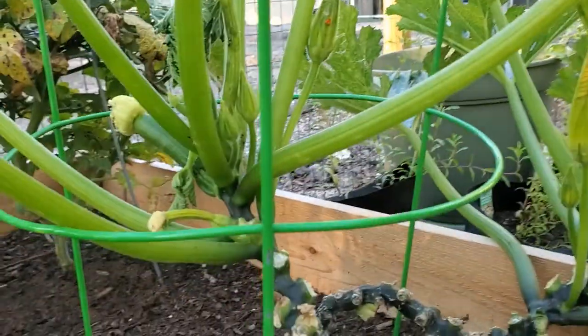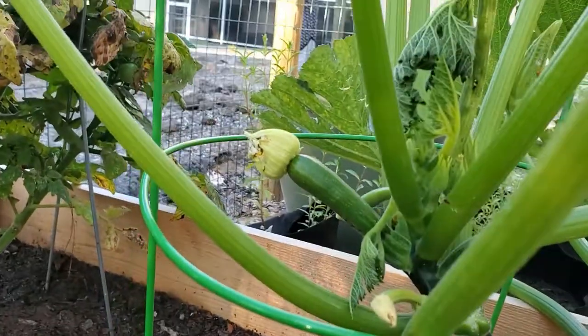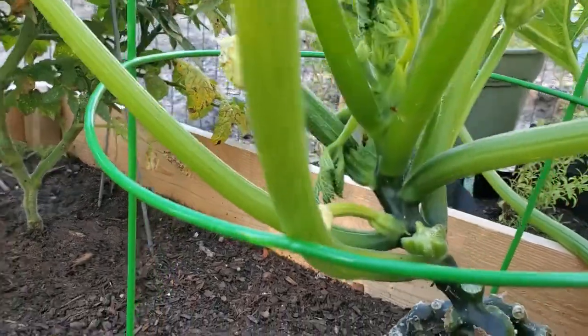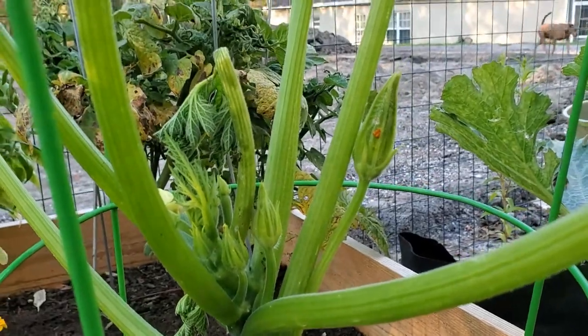Hey everyone, today we're talking about some real jerk bugs. We're back at the zucchini plant and we've noticed some wilting happening. I'm going to flip the camera around and show you some of the treacherous activity. If you look at the zucchini here, you'll see that one zucchini that had the big old flower on the end of it has gotten eaten up and torn up.